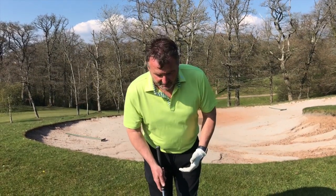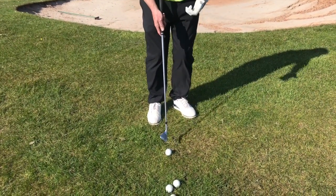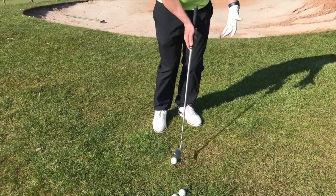Having got the grip with a nice light grip pressure, the second thing is to make sure that my ball position is in the middle of my stance. That's going to help with a descending blow. Too many golfers try to lift the ball in the air — it's a descending blow for this shot.